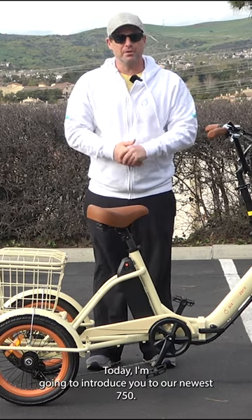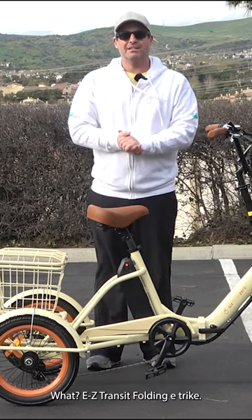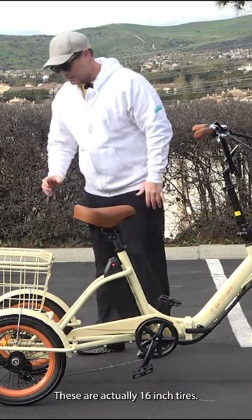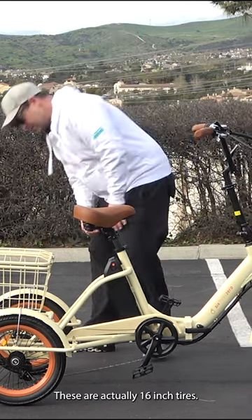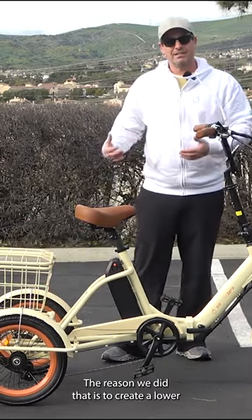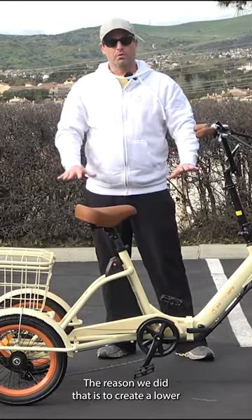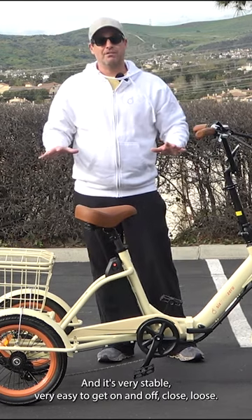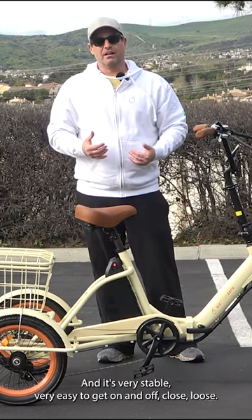Today I'm going to introduce you to our newest 750 watt Easy Transit Folding E-Trike. These are actually 16-inch tires. The reason we did that is to create a lower center of gravity and a lower stepover height. It's very stable and very easy to get on and off.